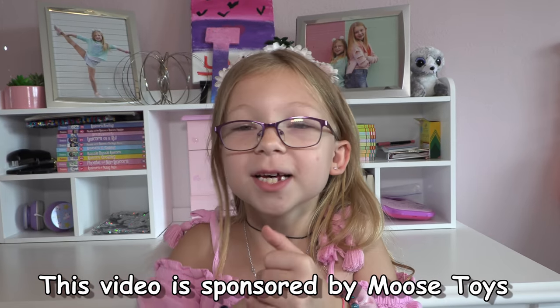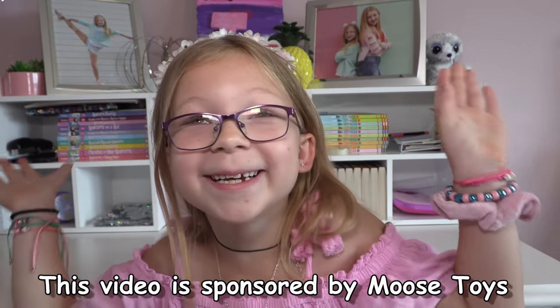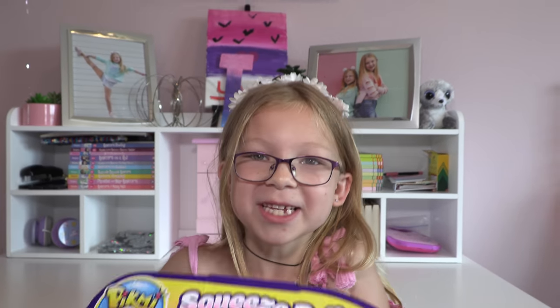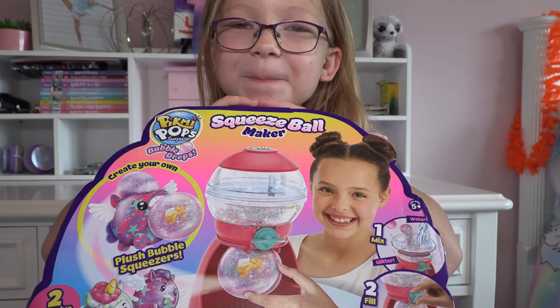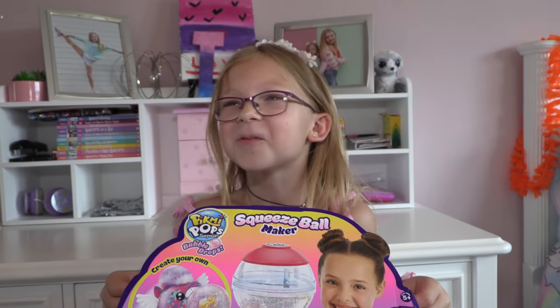Hey guys, it is Amelia and this video is sponsored by Moose Toys. I am super excited because we are doing the blindfolded challenge today, but we're adding a little twist — we're going to use the Squeeze Bomb Maker by Moose Toys with Pick Me Pops. I love Pick Me Pops, they're so cool.